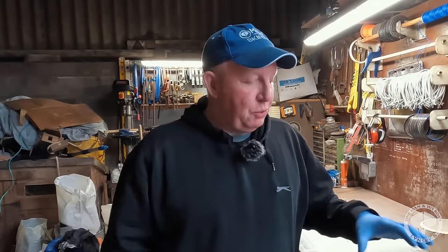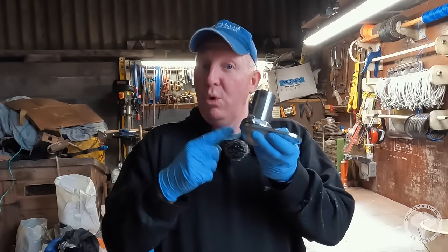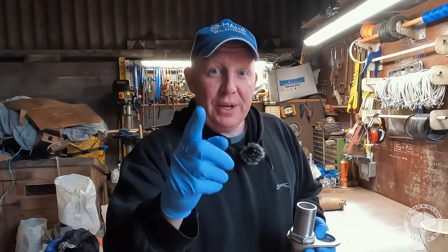Hello everyone, a very warm welcome to this week's episode of One Man and His Boat. Last week I was asking you what you thought this was — this week I'm going to show you exactly what it is.